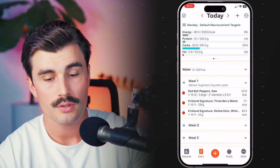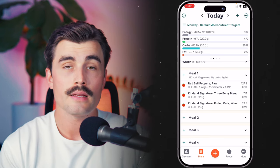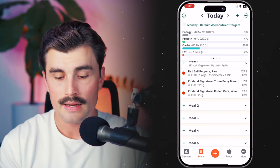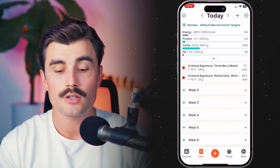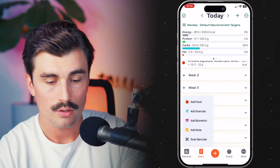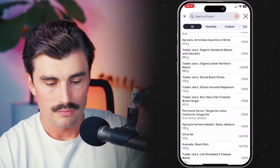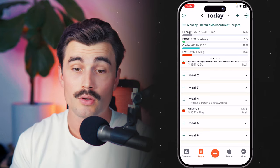The last way that we can add food to the diary is using the plus signs next to each meal, which is really handy. If you know you're going throughout the day — you've already had breakfast, lunch, maybe a snack — instead of just adding food to that first meal, you can add it to a specific meal. So let's say I wanted to add something to Meal 4; you can click on the plus sign next to Meal 4, click on 'Add Food,' and select something. We'll select olive oil as a snack and put that under Meal 4.